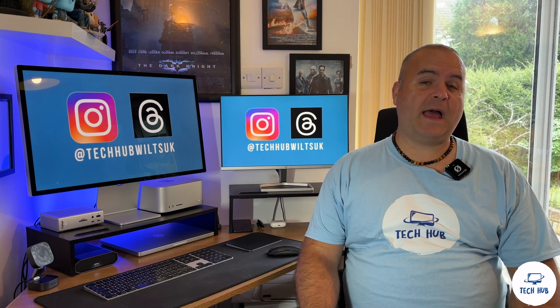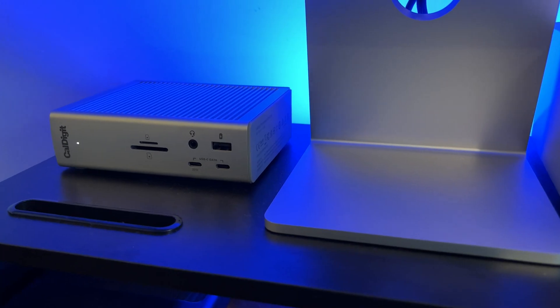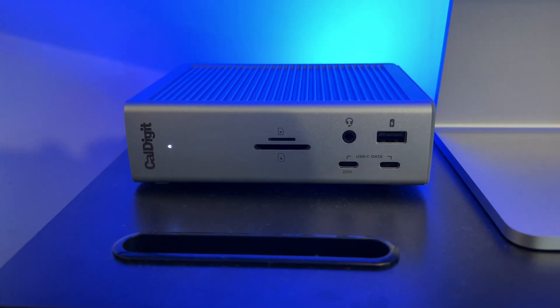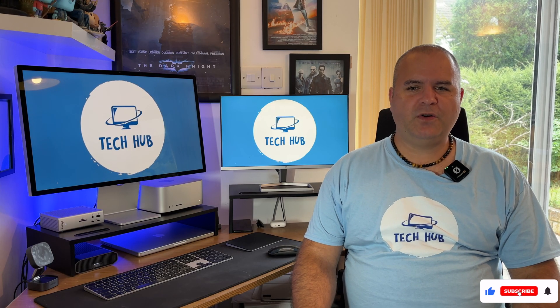Hi tech lovers and welcome to another episode of The Tech Hub. In this video I look at the CalDigit Thunderbolt 4 Pro Dock, otherwise known as the TS4, and show you how I use this powerhouse of a dock. Is it still the dock to buy in 2024? Let's find out, let's start the episode.